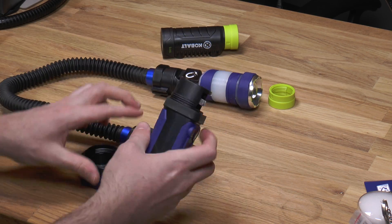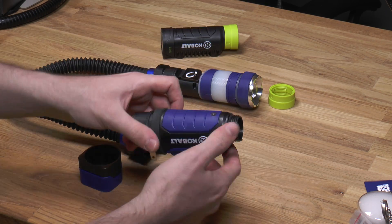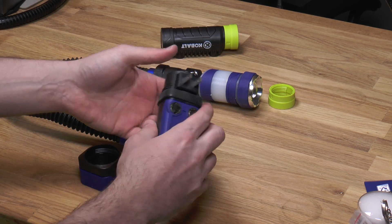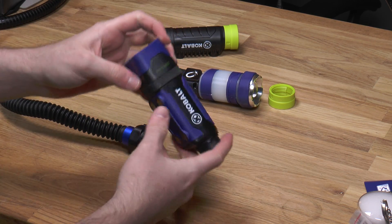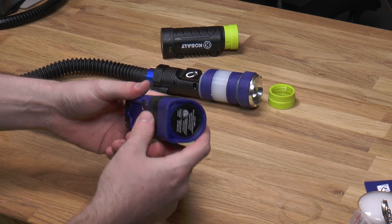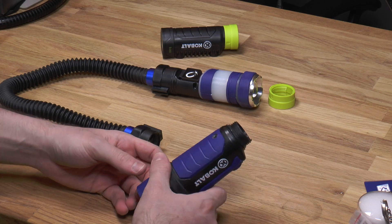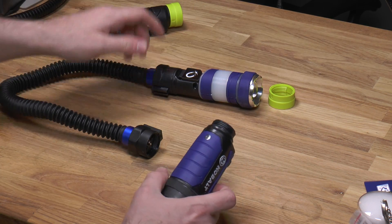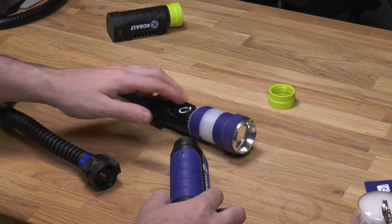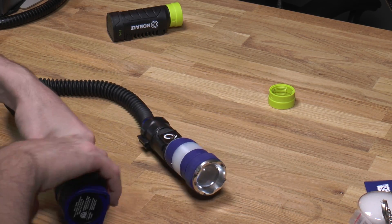You unscrew it and slide it out — this is how you charge it, plug it into the wall. There's a little indicator. This is a 3.6 volt lithium ion battery pack. It doesn't look to be removable, but it should last a while. And again, you can always use AA batteries with this. It's actually pretty bright — it delivers about 200 lumens on high.